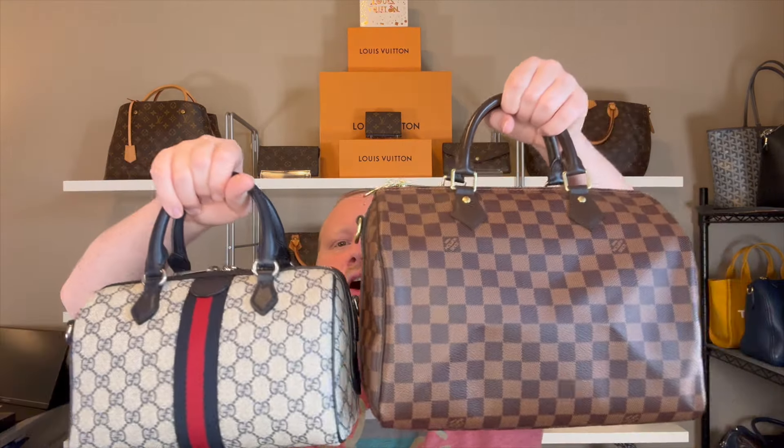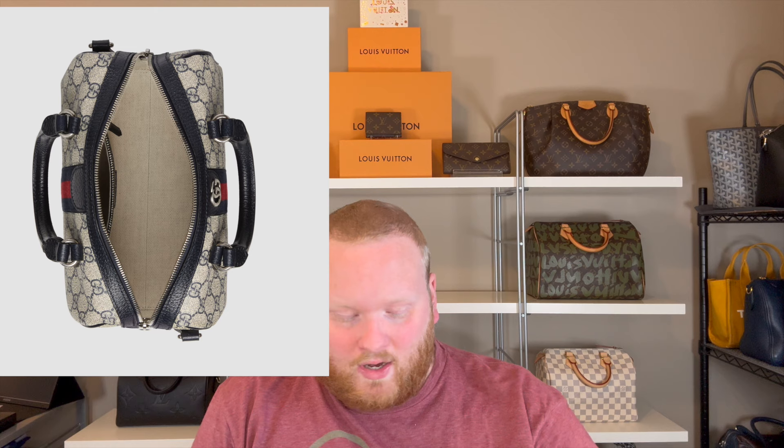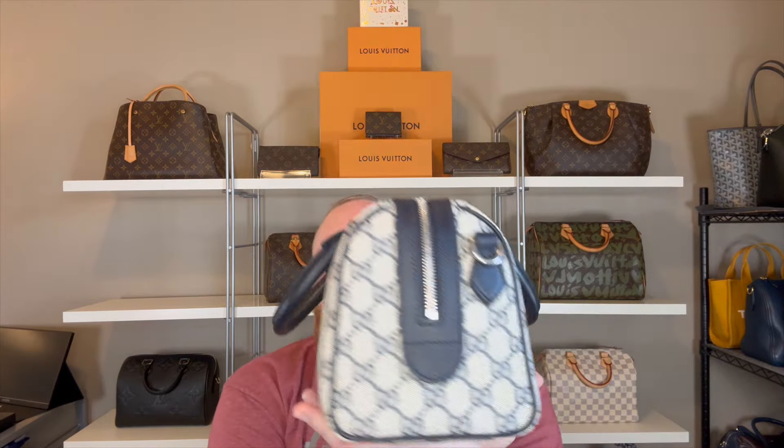The Gucci bag is actually really amazing. I'm not currently carrying it but I did carry it for almost two full weeks when I first got it. It's probably one of my favorite bags now. It's a great purchase — I think it's well worth the money. Just under $2,000 with tax, about $1,900 before tax. It's a great price for what you get and it's really good quality.